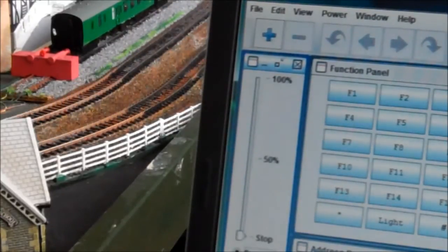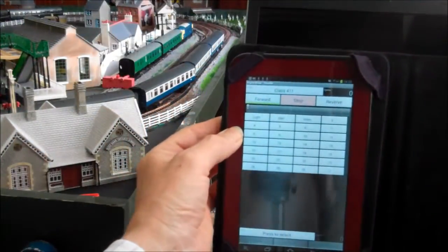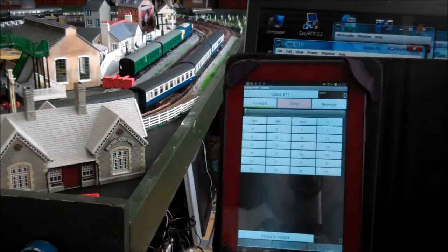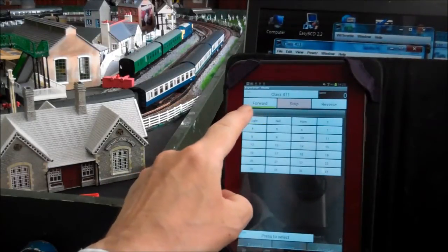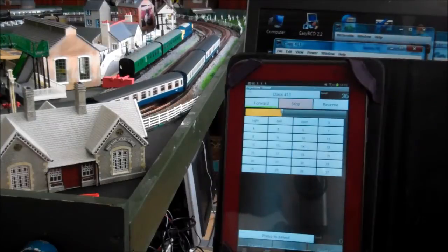Now we get our beautiful Galaxy Tab 2 garnet red edition and use it to control our layout. When the throttle is moved on the Android device, the throttle also moves on the laptop, so that's how it works.